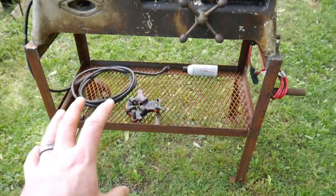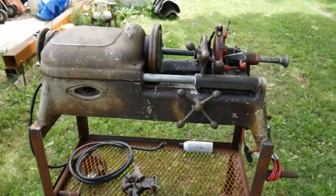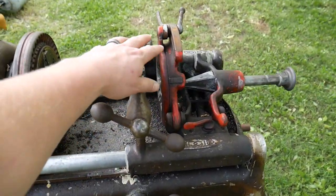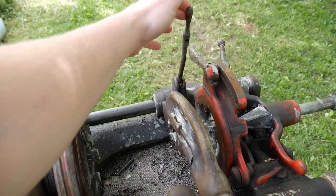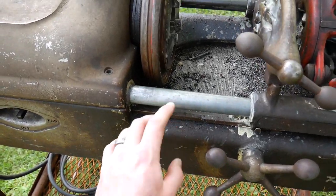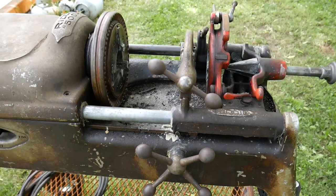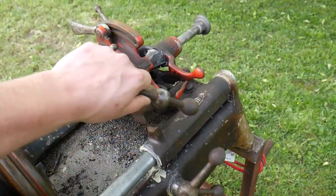Something to point out is that the stand has a slight lean, and the reason for that is this machine has an automatic cutting oil oiler right here. It has an oil tray down inside with a pump, and it pumps that oil up and out to oil the threads as you're cutting automatically, which is a great feature.